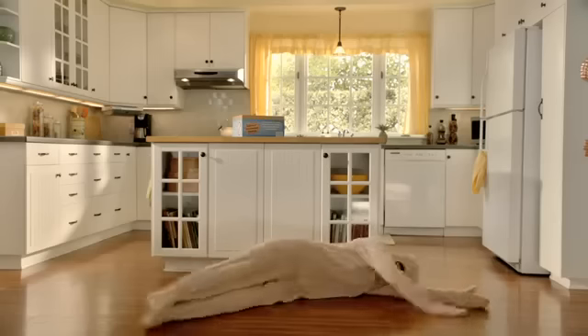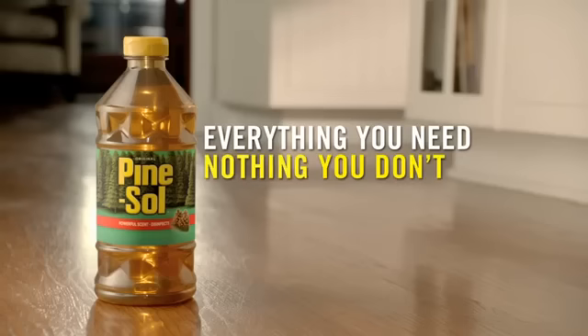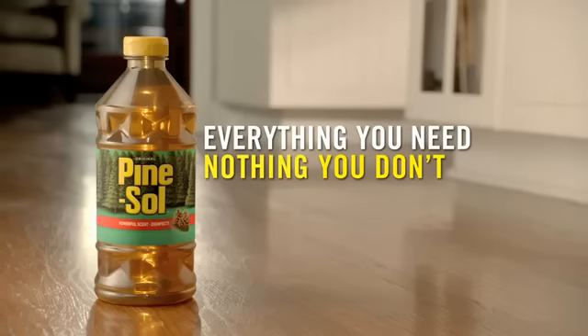And why would you want to treat dirt gently? Honey? I'm thinking. Don't overthink it. Everything you need and nothing you don't. That's cleaning with the power of Pine Salt Baby.